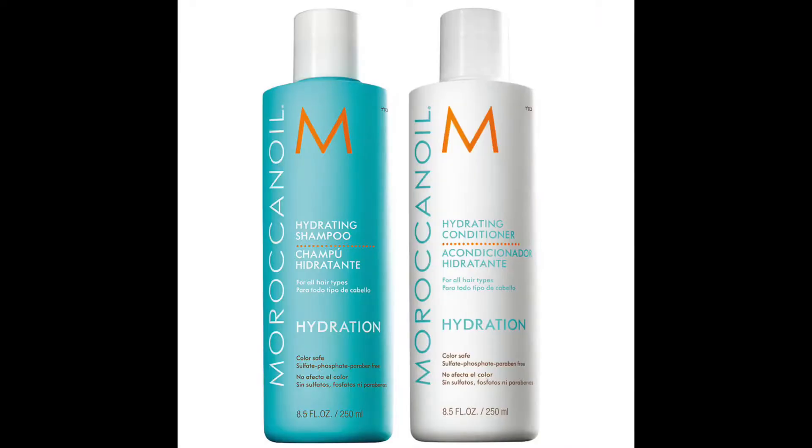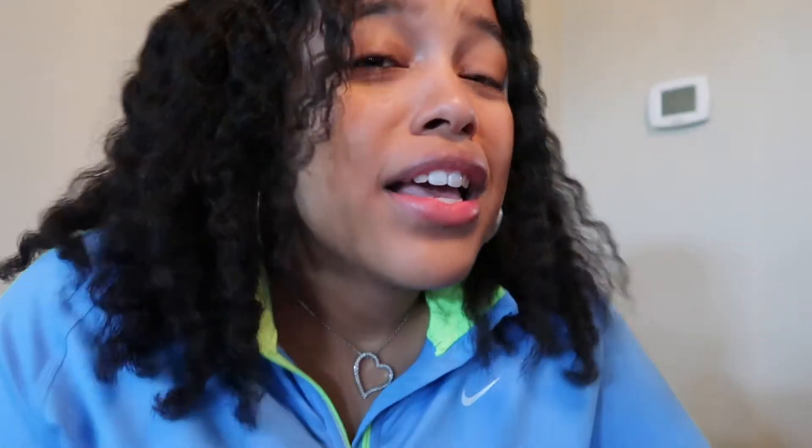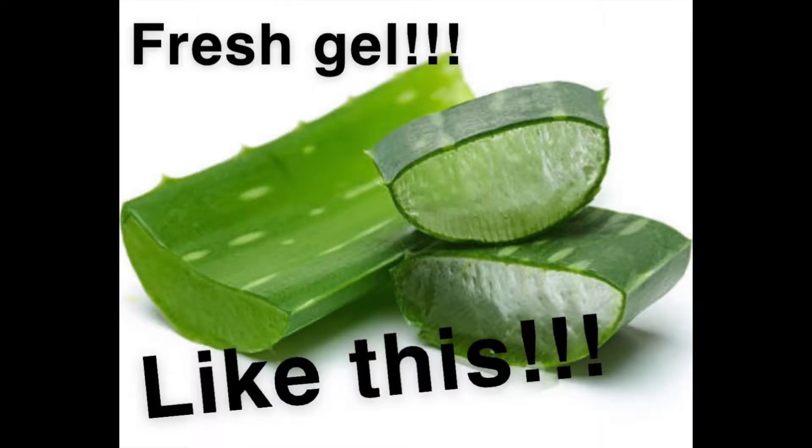Tip one might be a little weird, but it's always very good for me: use things from the earth. I probably have only five products that are not from the earth. By 'from the earth' I mean avocado oil, coconut oil, jojoba oil, aloe vera — those are my primary hair products. Things not from the earth that I use would be like a twisting cream, shampoo, conditioner, a heat protectant, and a leave-in conditioner. That's all I have and all I need.